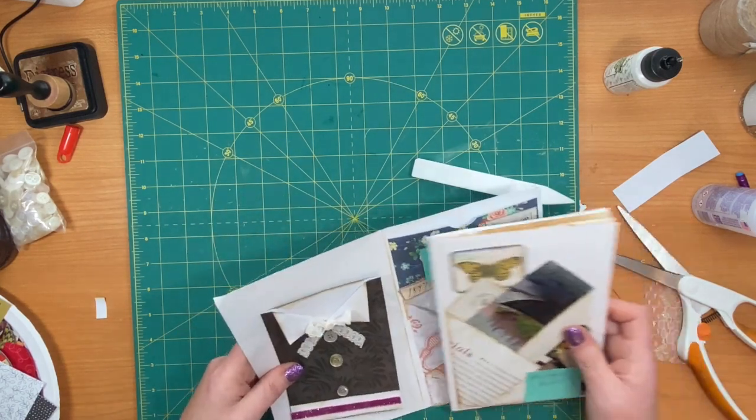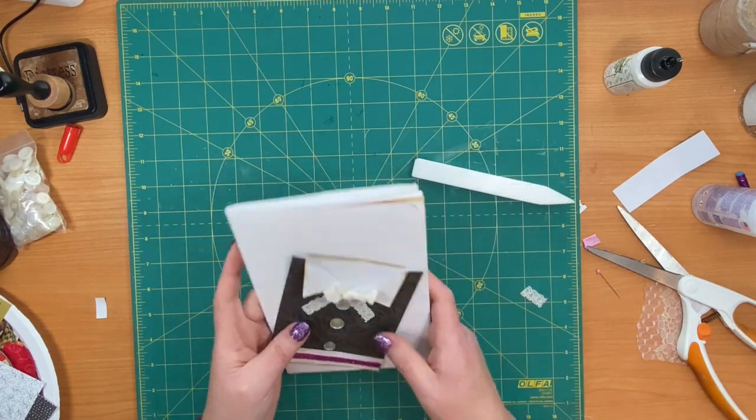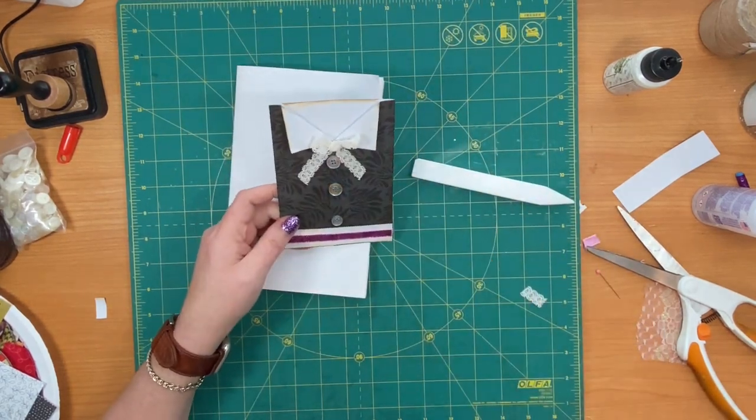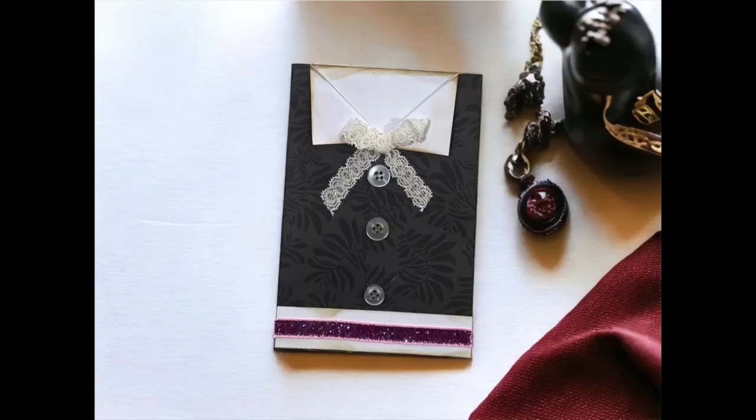I am going to do another one for next week — I'm going to go ahead and film it. I hope that you've enjoyed this tutorial on a tuxedo pocket. Next week I have another tuxedo pocket video that I will be adding to the series. If you enjoyed watching and would like to see more videos like this, please hit the subscribe button, hit the like button, and let me know what other kinds of pockets you would like to see down in the comments. Thank you!